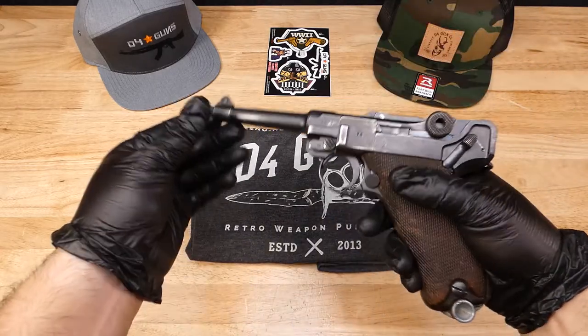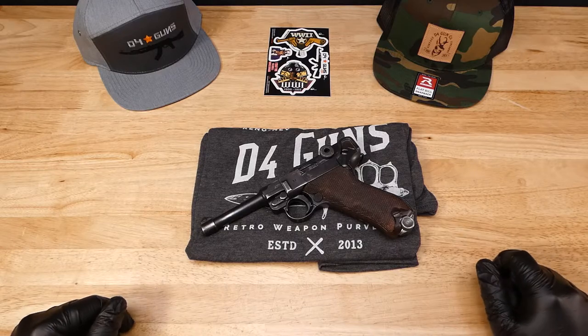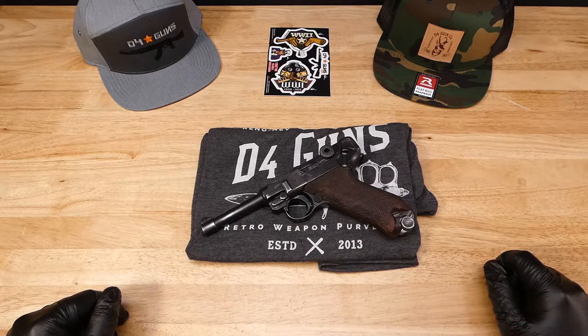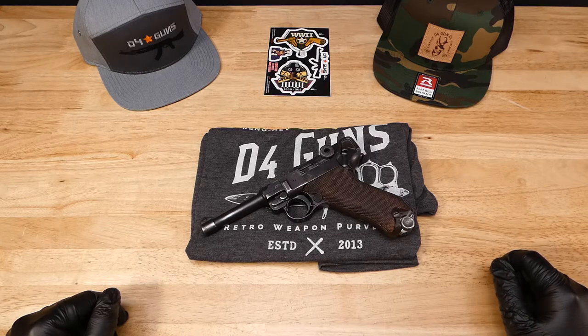This is on our website, so go ahead and take a look. If you like the stuff that we do, go ahead and like, subscribe, and hit the notifications button. We drop content every week — several videos of guns that will be going up on our website with lots of information.